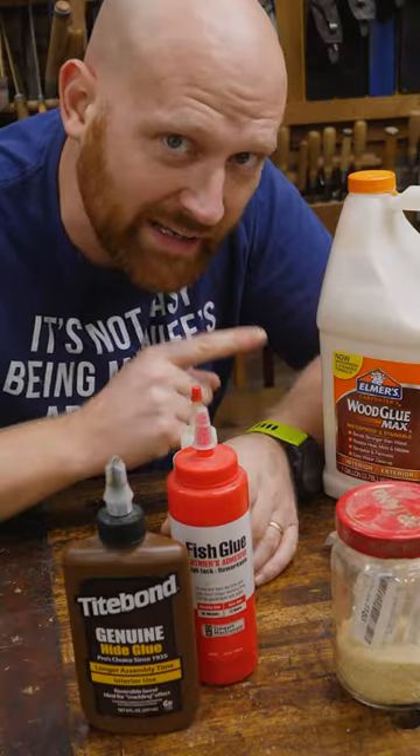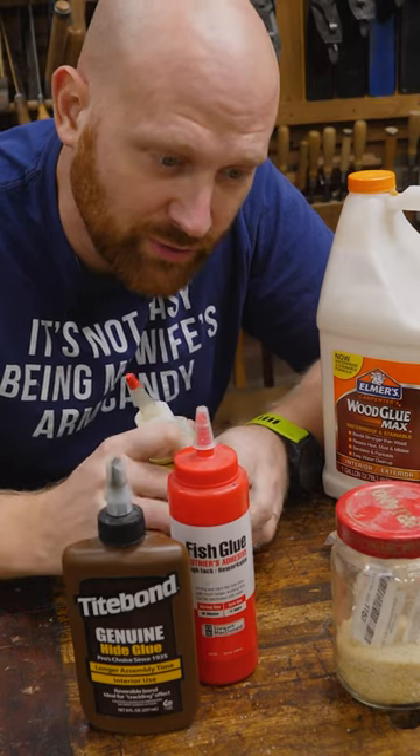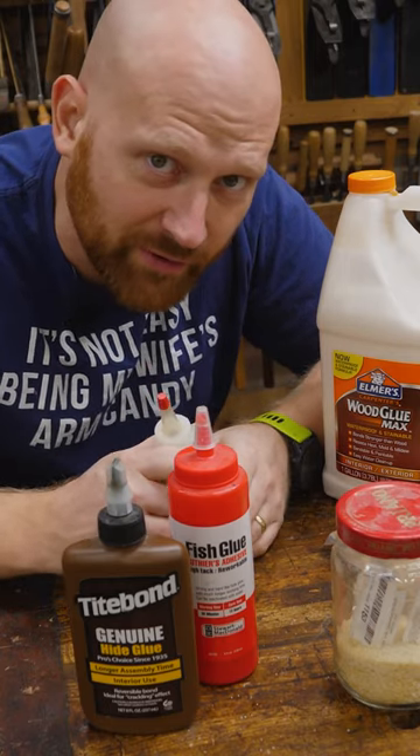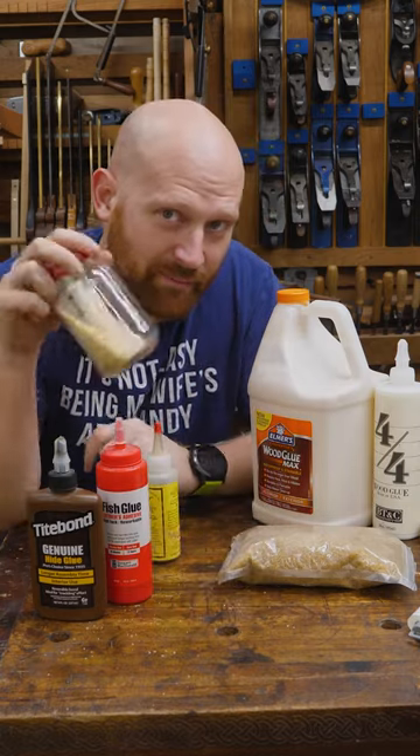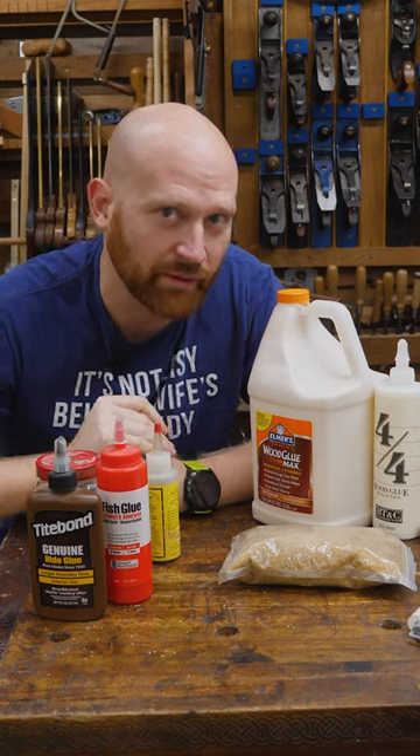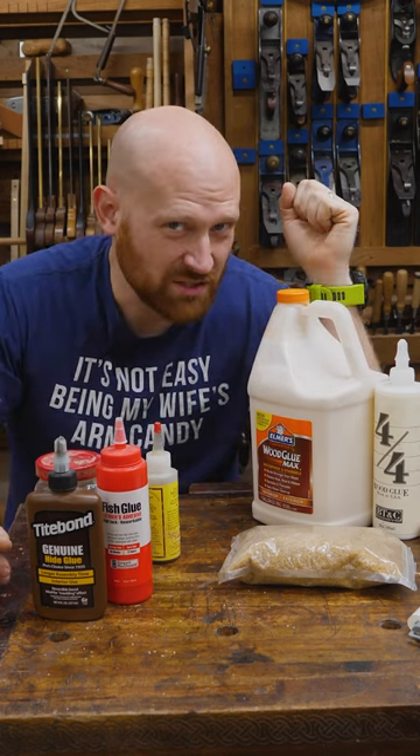Once PVA is set, it's done — you can't ever redo that. With hide glue, you can redo it over and over again, take apart a joint if you want to. Sometimes I'm feeling artsy-fartsy and I want to use my homemade hide glue, and sometimes I just throw some PVA out and get it done. No matter what you use, it's going to be a sticky situation.